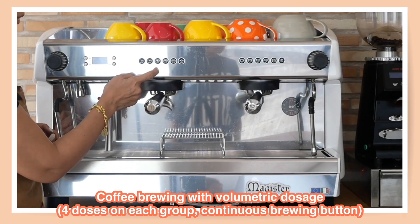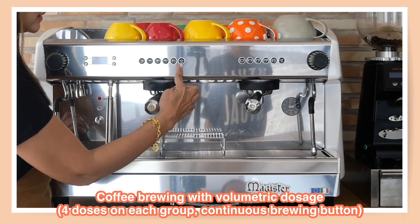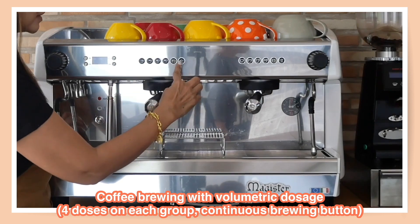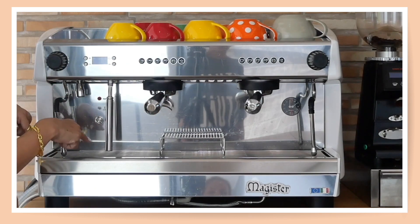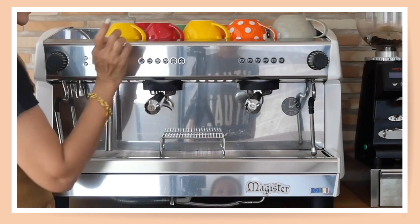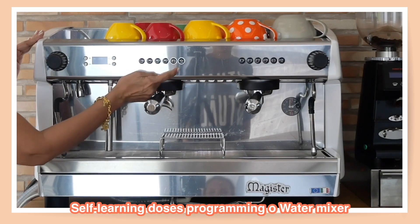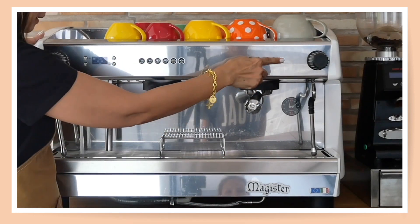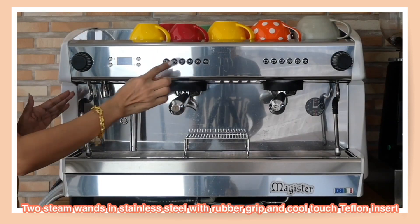The dosing panel has one shot, double shot, three shots, four shots — usually for lungo or even for making tea — and a continuous flow button. There are six buttons in total; the sixth button is programmed to automatically steam the milk, and there is also a water dispensing button. You can switch these so that if you'd like the water dispensing on one side, you program that side to dispense hot water and the other to automatically steam the milk.